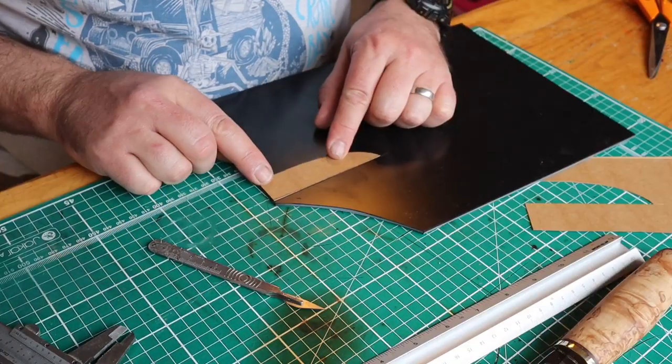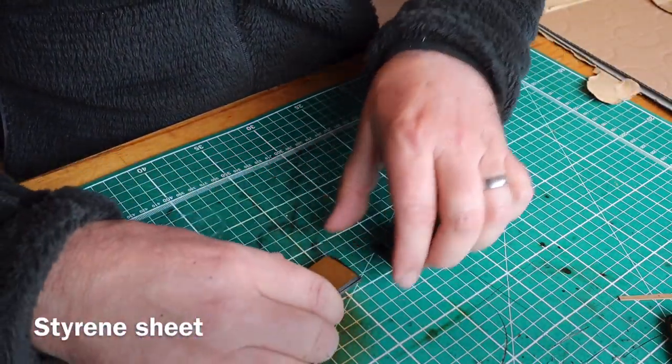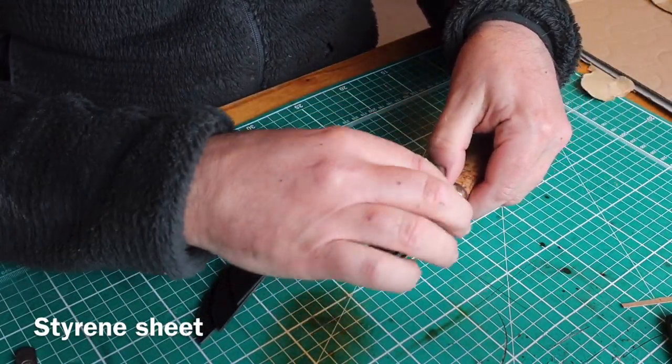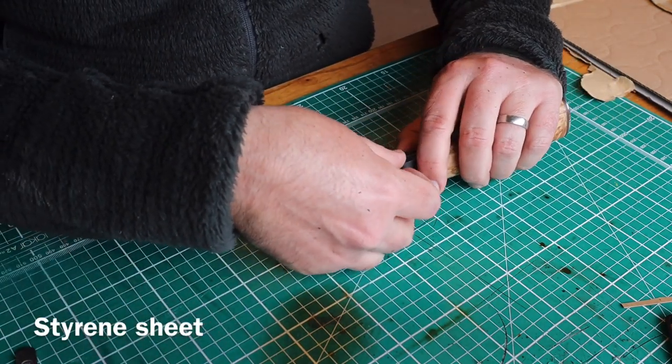This style of knife sheath I've not made before — it's a Finnish style, and it requires a liner to go inside the leather sheath to protect the sheath from the blade and to keep the sheath stiff.